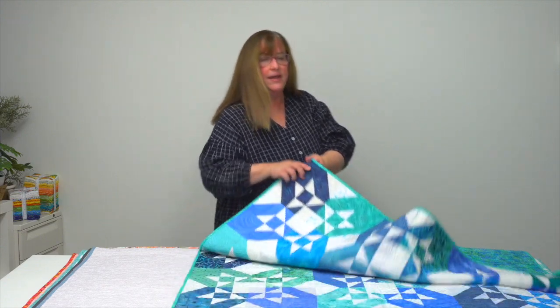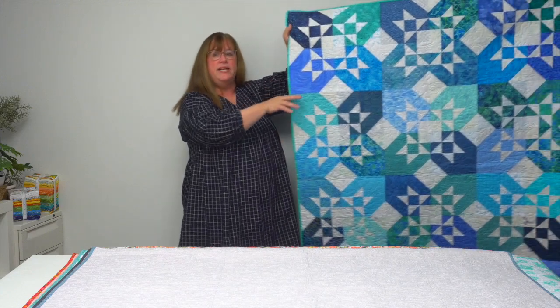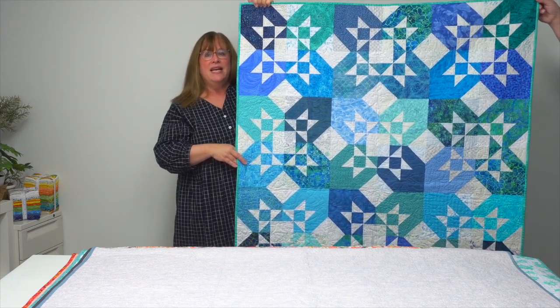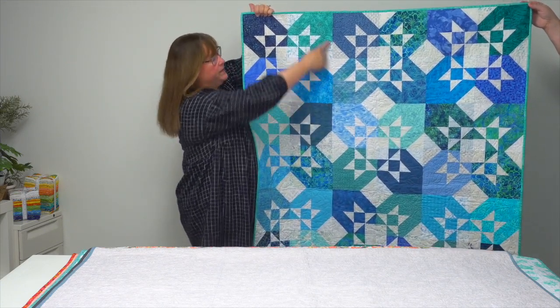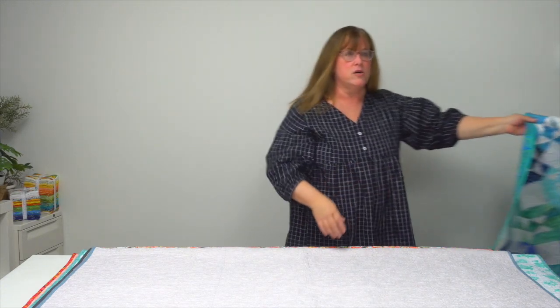Maybe your style isn't quite so scrappy and you like something a little more calming. This one is called Calm Waters, and you really just rotate four eight-and-a-half inch blocks to create one of these large stars that appears here. So beautiful — Calm Waters.